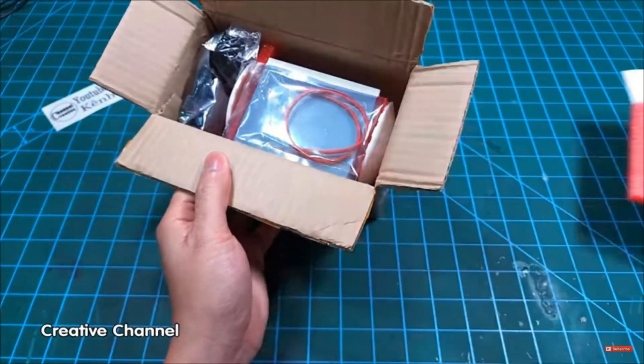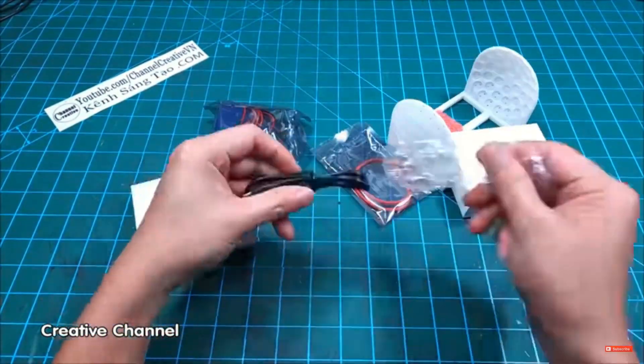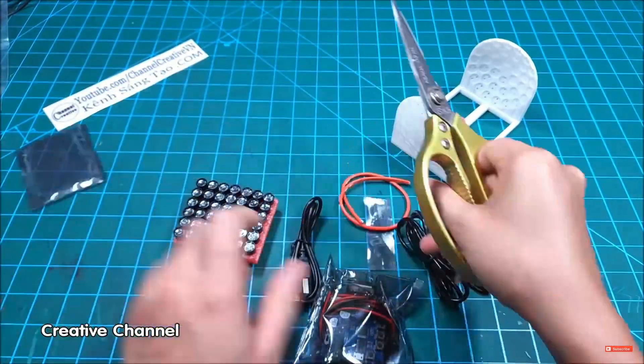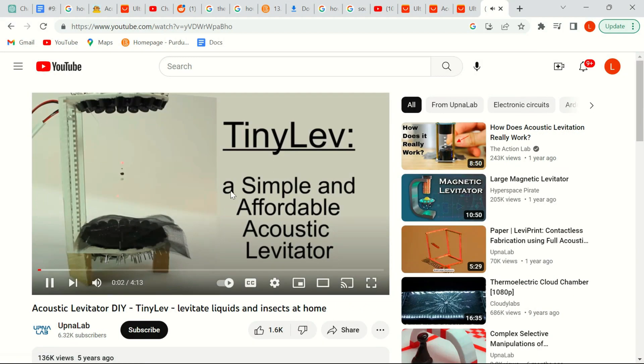All that came in the box was a bunch of little bags with electronic parts and a 3D-printed white frame. I wasn't sure exactly what I was expecting, but I imagined at least getting some kind of instruction manual. After some internet surfing, I did manage to find a few helpful videos.